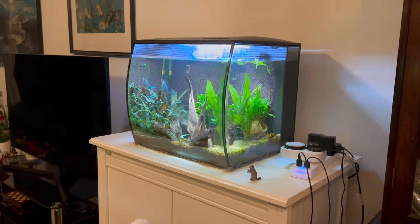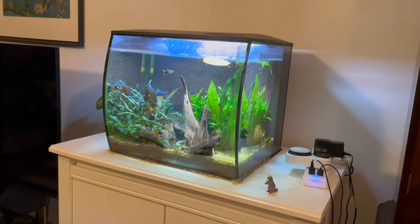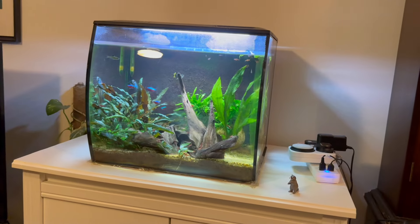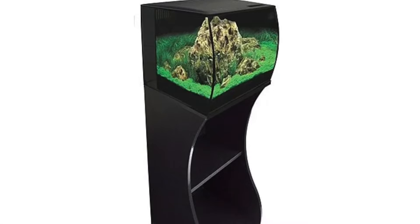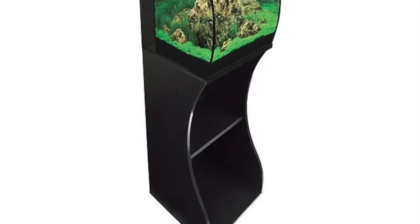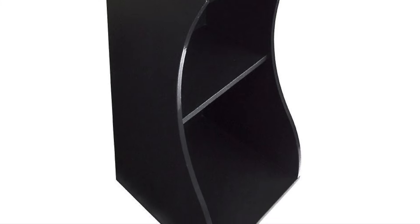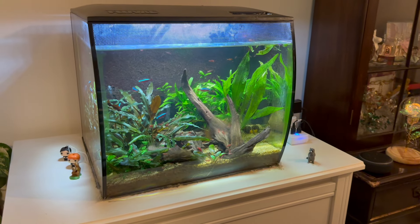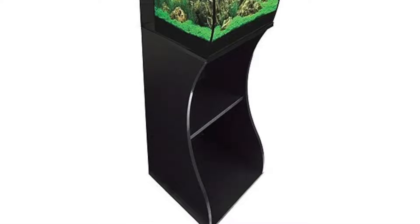The Fluval Flex is definitely a very nice aquarium. The look itself is just amazing — that curved glass looks so cool and really unique. Like most Fluval aquariums, it also has its own stand with a curved design, which looks really cool. We didn't get the stand ourselves and just put it on an Ikea cupboard for more storage, but if you need to fit the Fluval Flex into a tight little gap, that stand will make it possible.